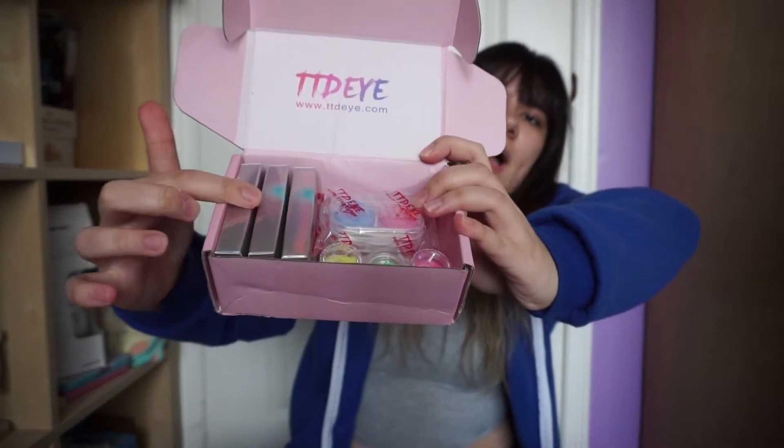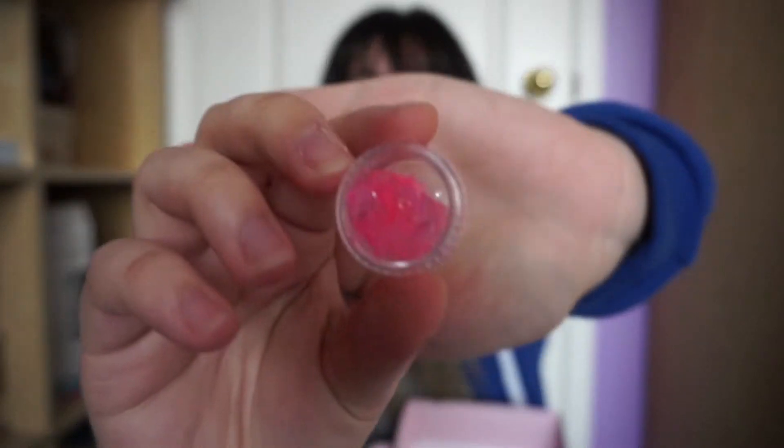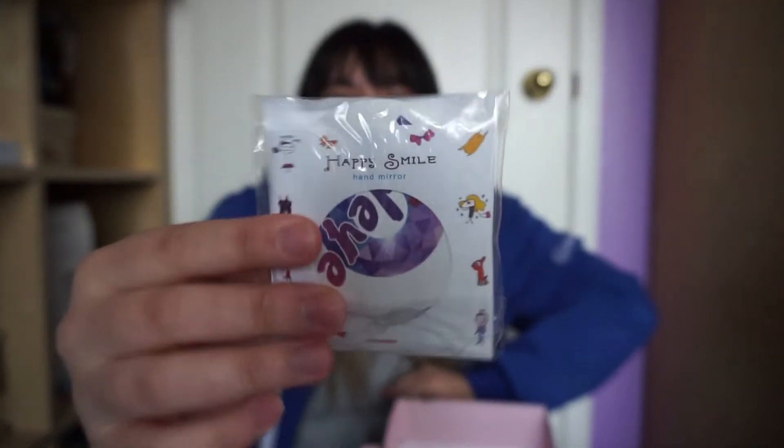Finally, getting to the good stuff. Here is our box with the different contacts. I bought three contacts and they also came with three contact cases. And it came with glitter, guys! Yellow, green, and pink glitter. And there's a hand mirror! Now I got all that stuff out of the way — time for the main deal! My three contacts that I bought. They come in such a nice little holographic box.